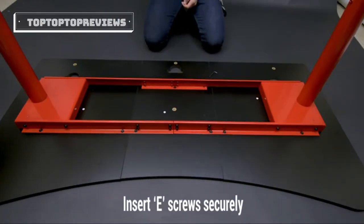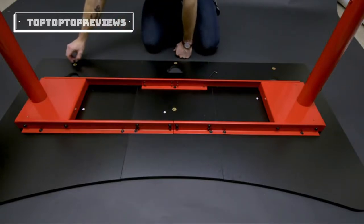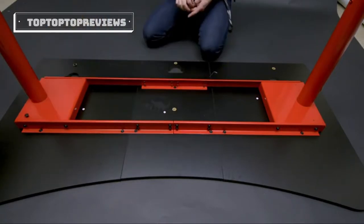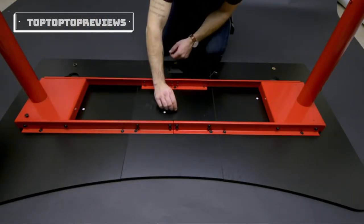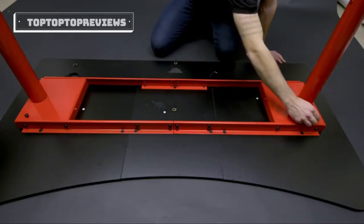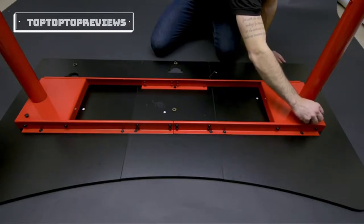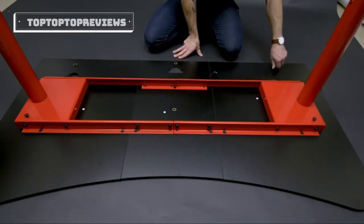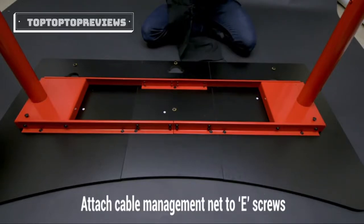Then you're going to take the package E screws which are for the net and you're going to put them in these holes — one here, here, this one, and this one right here. Then lastly you're going to put on the net.